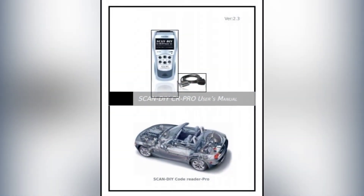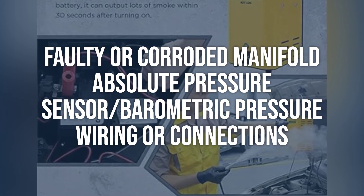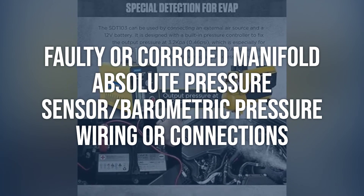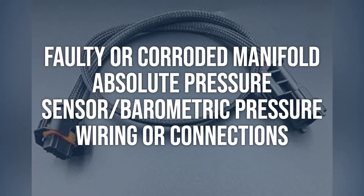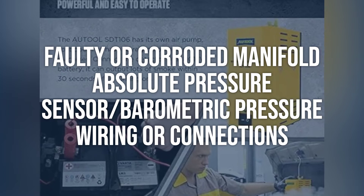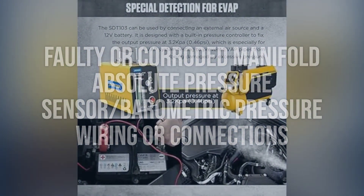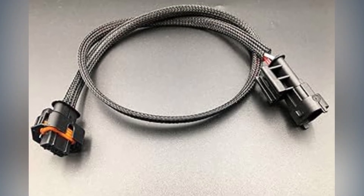One possible cause is faulty or corroded manifold absolute pressure sensor/barometric pressure wiring or connections. Check the MAP sensor connector with the key on and the engine off — there needs to be a steady 5-volt reference voltage and a very good ground. The third wire is the MAP sensor signal wire which sends data to the powertrain control module. Use the proper engine performance wiring diagram to identify the correct color and position of these wires. It never hurts to do a key on, engine off vacuum pump voltage output test of the MAP sensor, watching the output on a scan tool to verify the harness and connections. The voltage should steadily decrease from 5 volts to less than 1 volt as you apply 18 to 20 inches of vacuum. Inspect the MAP sensor vacuum hose and, if the MAP sensor plugs directly into the intake manifold, check its seal, as they can split and cause erratic readings. If faulty or corroded wiring or connections are found, replace or repair them as necessary.